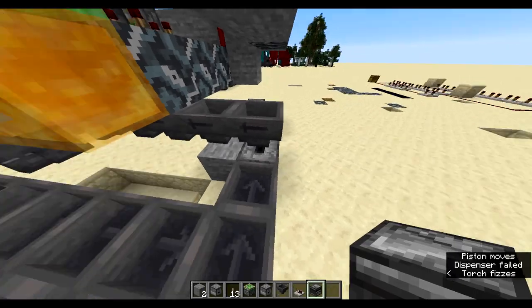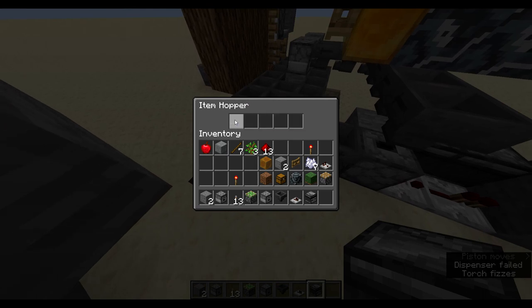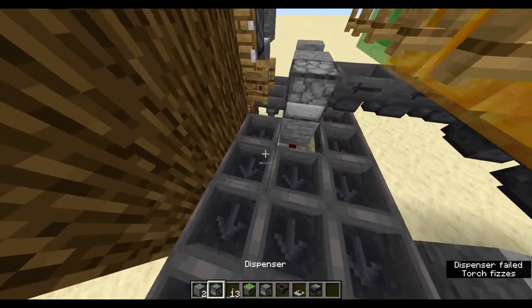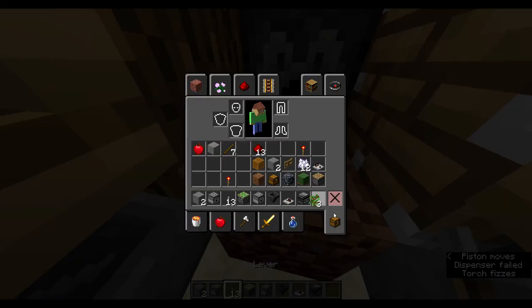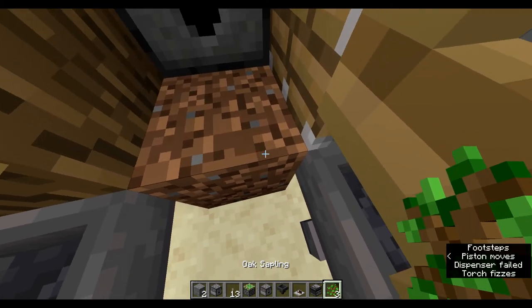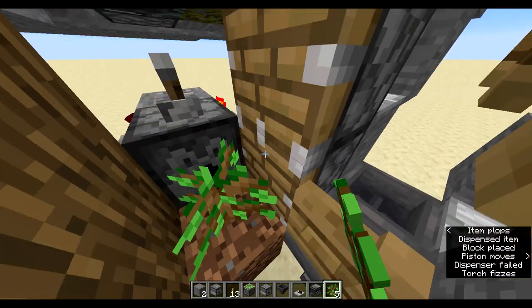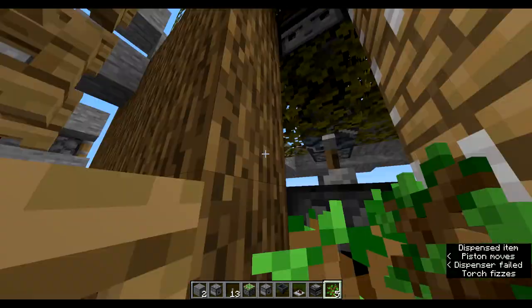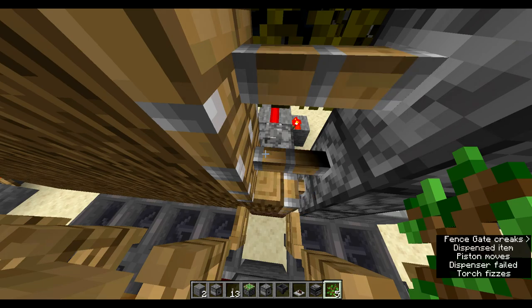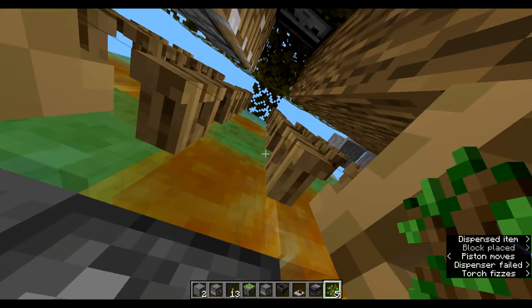Let's get all the bone meal out and test it. Now with the system working, place your saplings there. It may keep on dispensing sometimes - that's expected behavior.